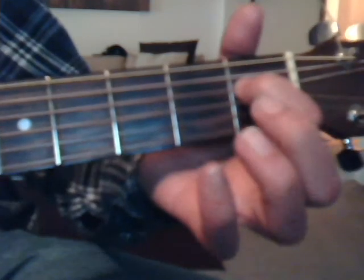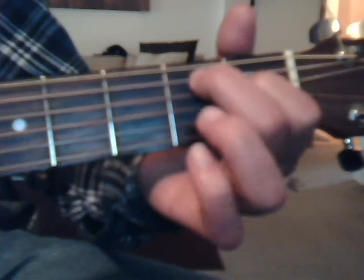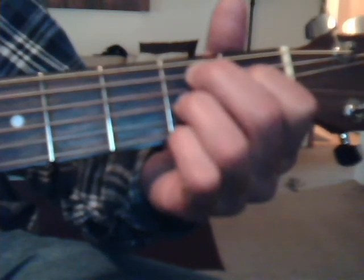Let's go over the chords. I already showed you the B7, so we'll show it one more time. First fret, fourth string, index finger. Second fret, fifth string, middle finger. Second fret, third string, ring finger. And second fret, first string with the pinky.